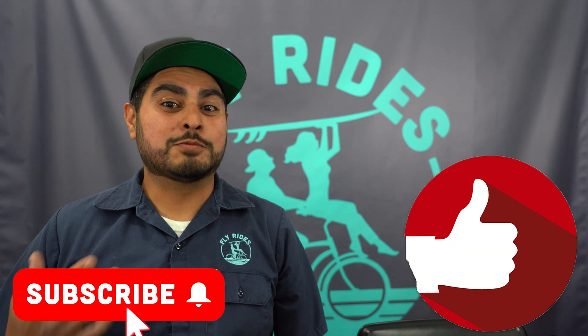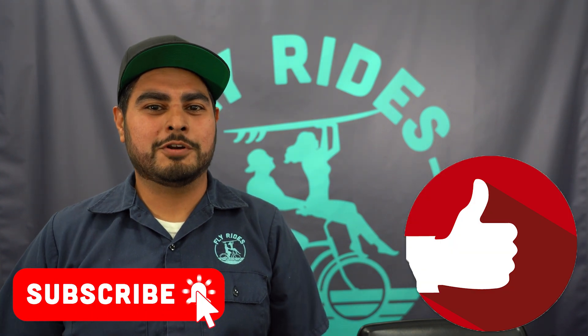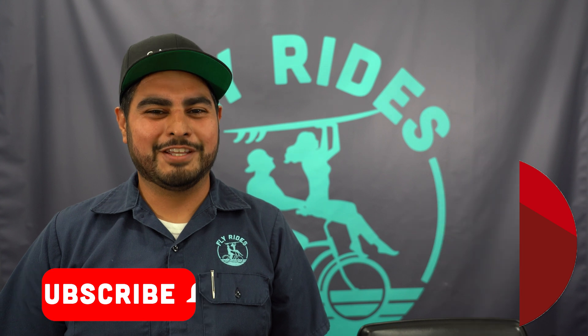That's our tech tip for today. Don't forget to like this video and subscribe to our channel so that you don't miss another tech tip. Until next time, enjoy the ride.